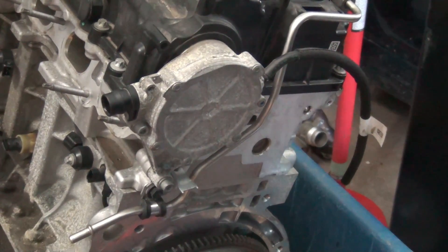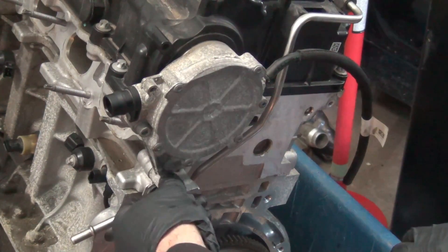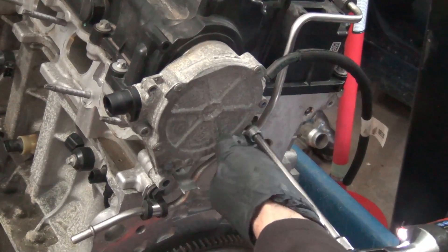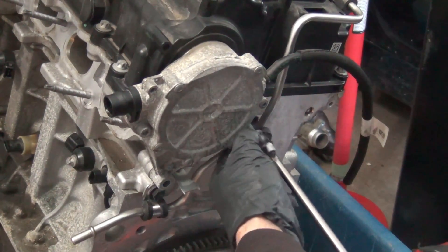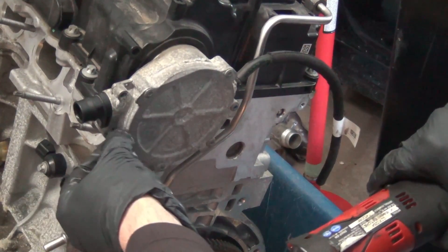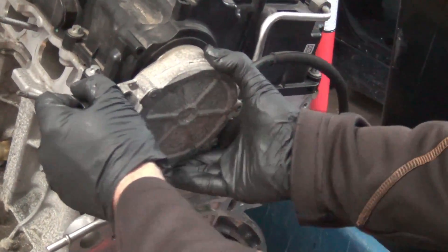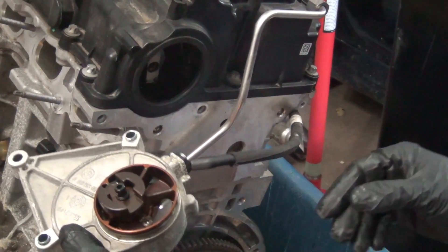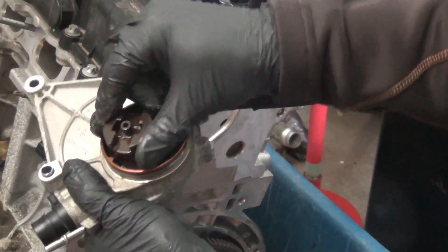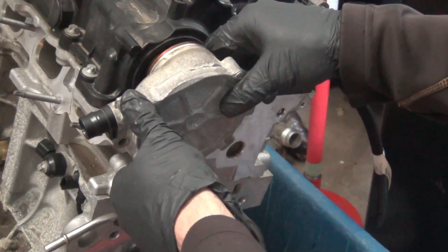I have to take the vacuum pump off, so that's going to be a T27. These are all the same size. The vacuum pump is actually driven off of the intake camshaft — you can see right there, that's how it creates vacuum. So obviously when you go back in, you have to line that up when you pop it back on.